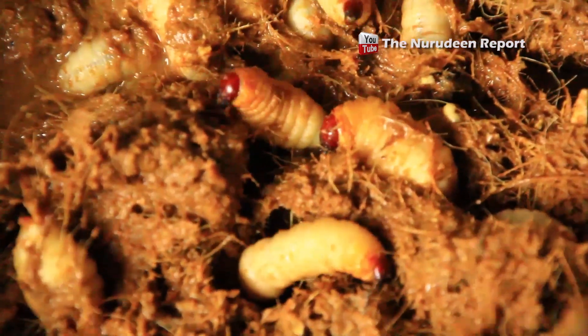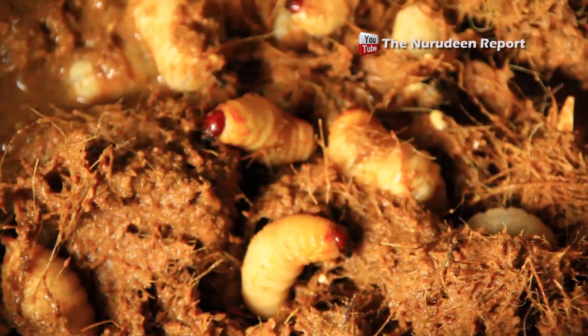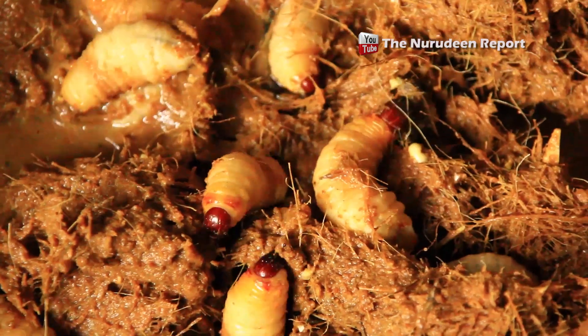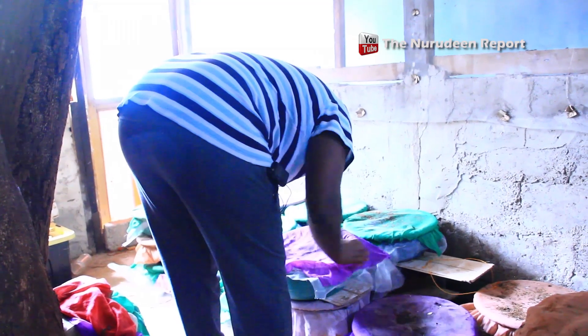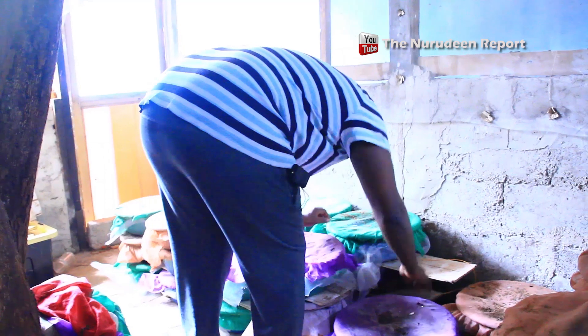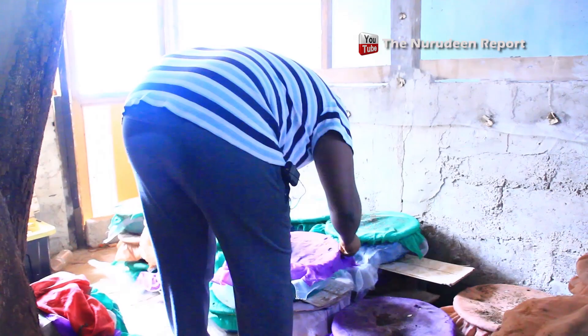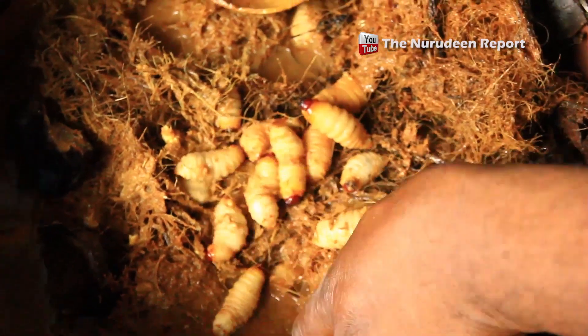The edible insect emits no or very little greenhouse gas. According to Dr. Anankwari, eating them could help with both food insecurity and climate change. Whereas beef has 14 milligrams of cholesterol, the insect has 88 milligrams of beneficial nutrients. These insects produce 100 times less greenhouse gases compared to conventional meats like beef.